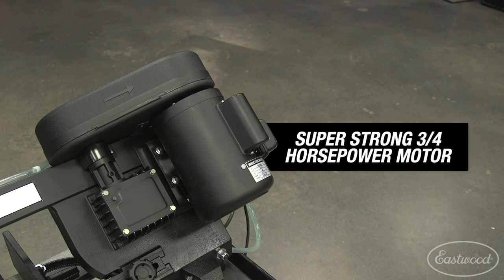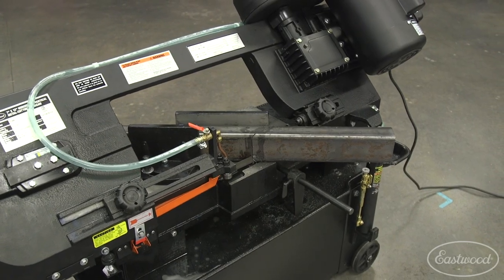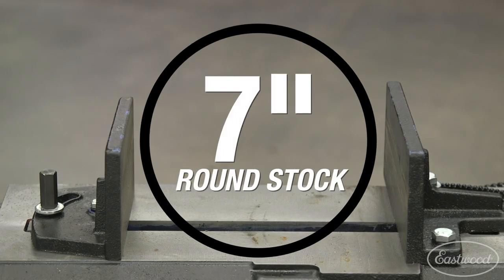The first thing you need to know is that this unit comes with a super strong three-quarter horsepower motor. That motor allows you to cut up to 7x10.5 inch tubing, which is more than enough for most metal fabrication projects you will ever have to do, especially in the automotive world. This unit will even cut round tubing that is up to 7 inches in diameter.